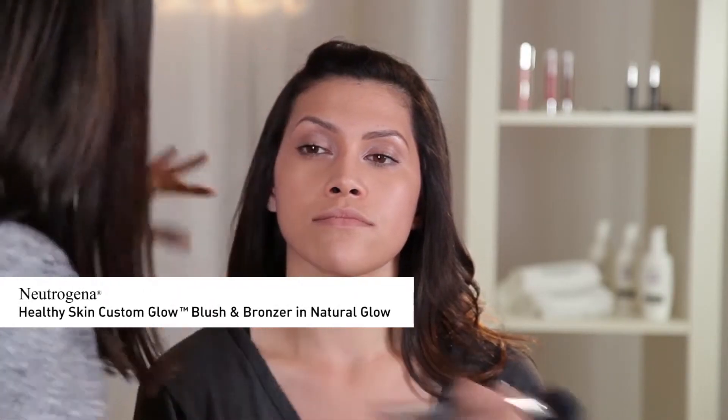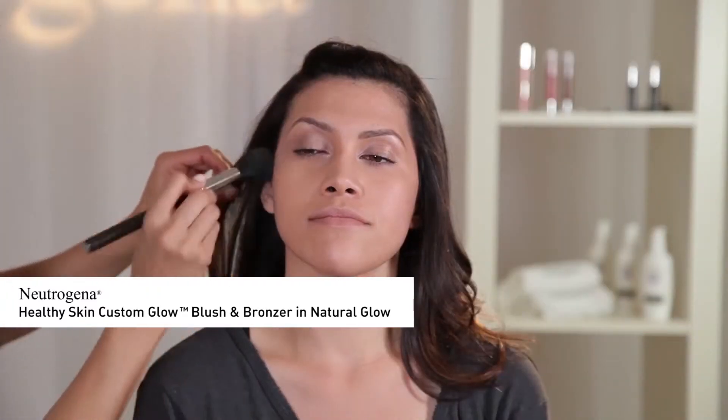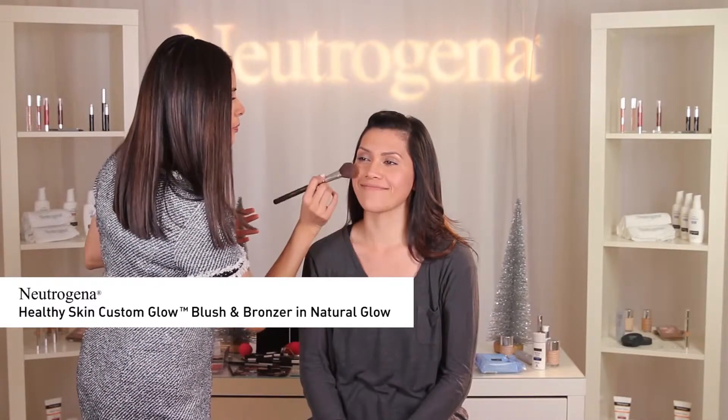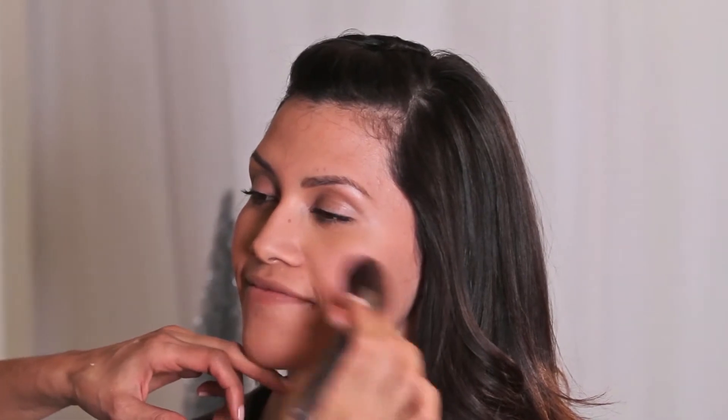Using a medium-sized fluffy brush, I'm going to begin by lightly shading Esther's temples and lightly contour the nose using the bronzer Neutrogena Healthy Skin Custom Glow Blush and Bronzer in Natural Glow. Then I'm going to apply the blush onto the apples of the cheeks, blending in a circular motion and swooshing out onto the upper cheekbones. This will create an illusion of higher cheekbones.